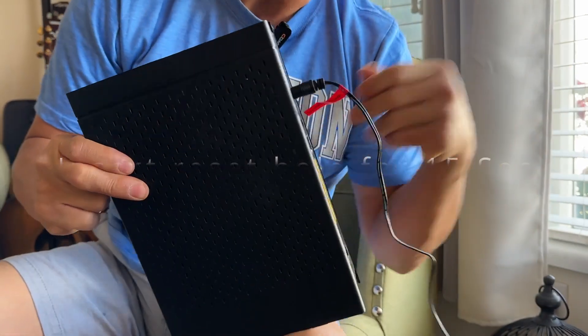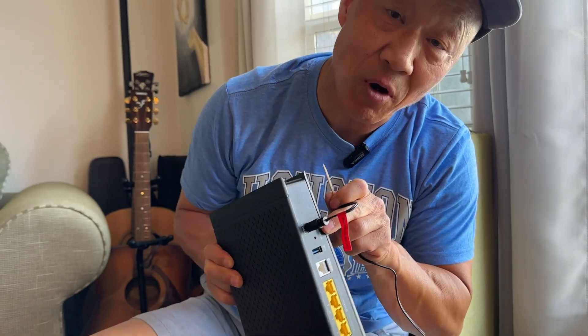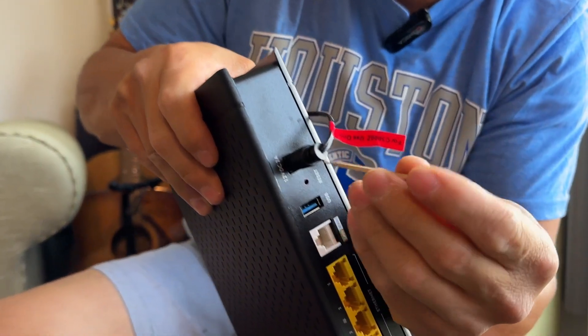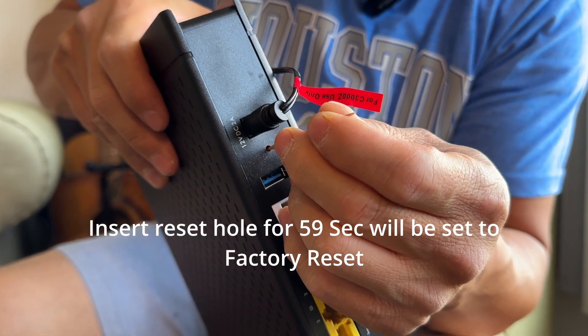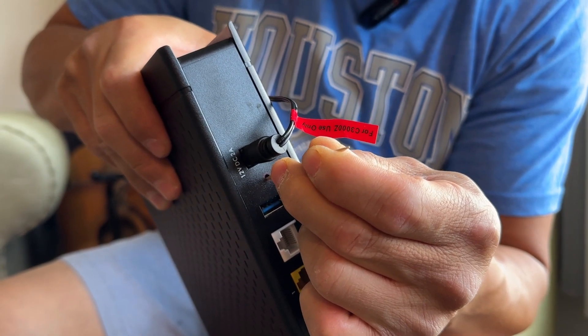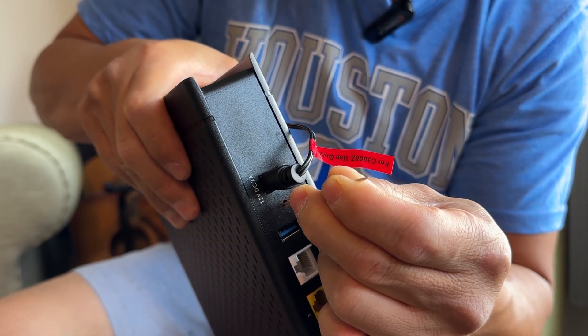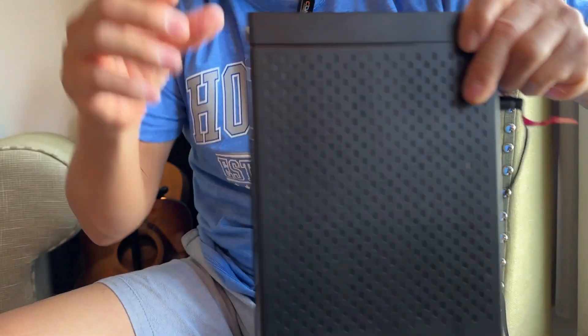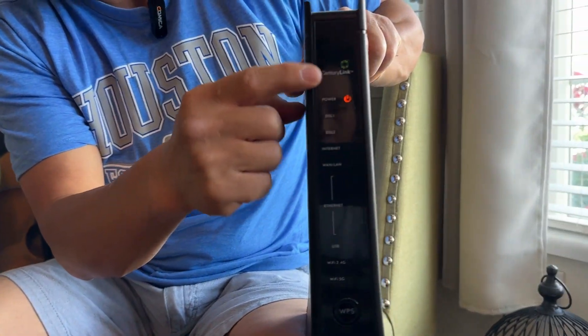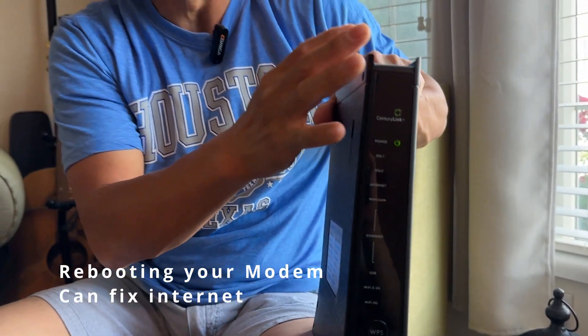Number two: if you have a toothpick, paper clip, anything to fit into this small tiny hole, that's the number two method. Go ahead and press it in until you hear a click noise. Hold it for 15 seconds, and while holding it, the whole thing will power off again. When the 15 seconds is up, let go. It goes through the same power-up sequence as the first method. This helps a lot to clear the cache memory, just like your iPhone — sometimes it needs to be reset too.